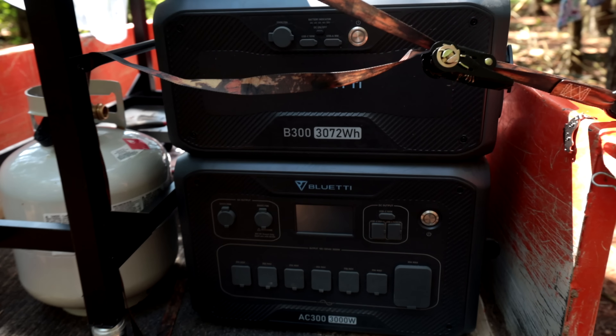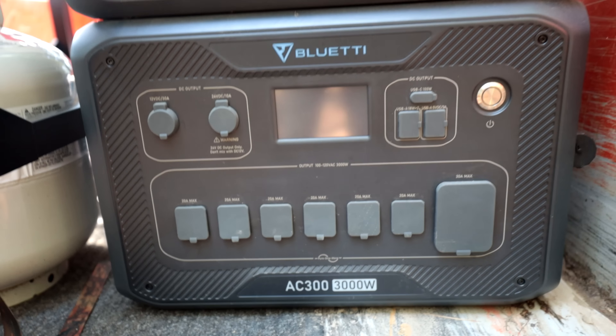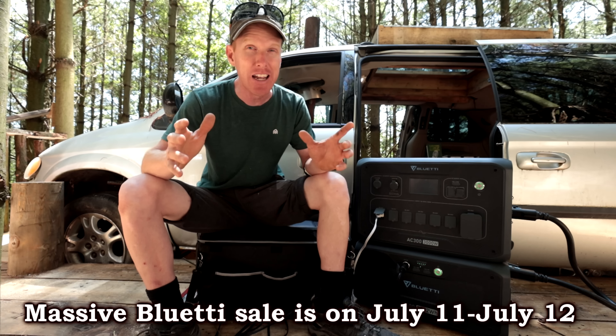Good morning guys — before you click away, we're giving away a power pack, the EB3A from Bluetti. To enter, put a comment down below. You can write 'Bluetti' but add more words because the spam filter might pick it up. You can enter as many times as you want, and we're going to randomly pick a winner for the EB3A power pack.